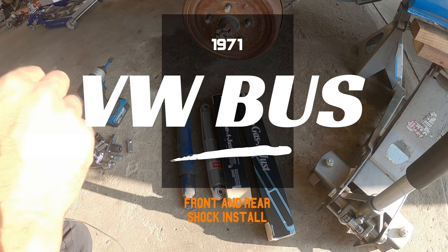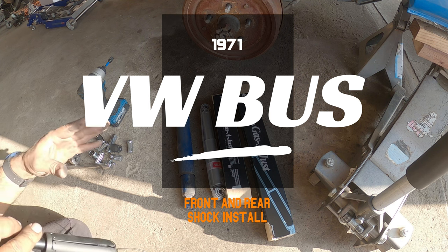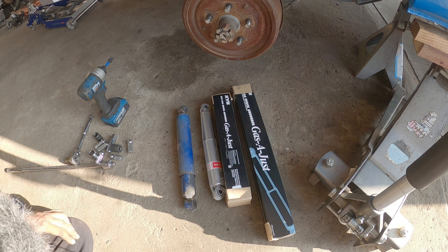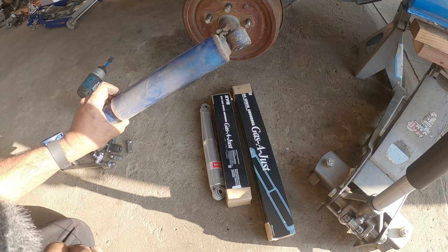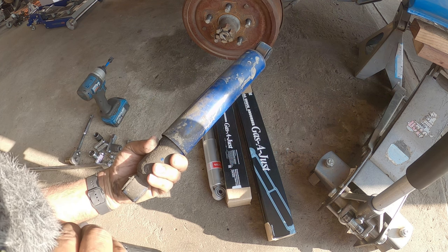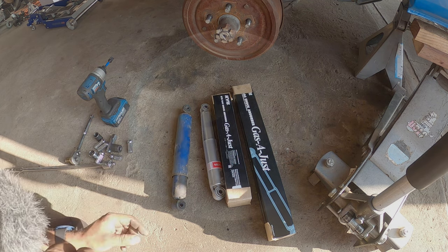Everyone, Pinchiao here and we're back with another episode. On today's episode we are replacing Pappy the Bus's rear and front shocks. This is a rear shock and it doesn't even want to move up — I compressed it and it's now just stuck there. That's why. So let's get to work because this is Pinchiao's Garage.